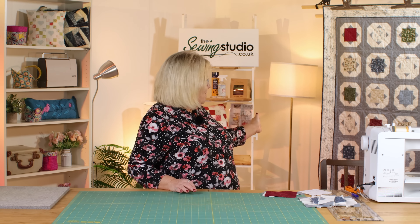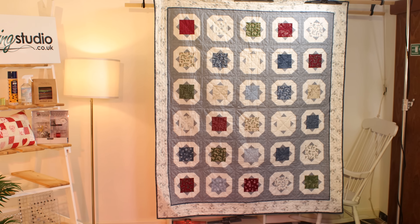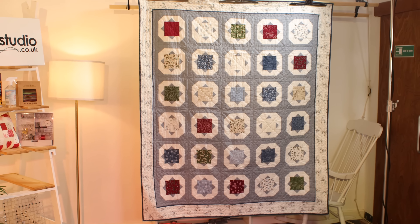Hello and welcome to the Sewing Studio. Today I'm going to talk you through how to make this quilt behind me. This was made for us by my friend Julie for us to use in this demonstration today. The pattern is a free download and it will be in the link below.